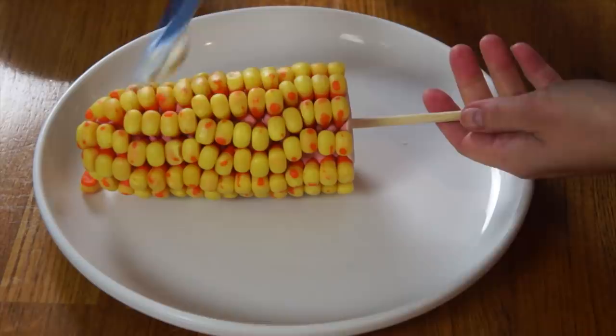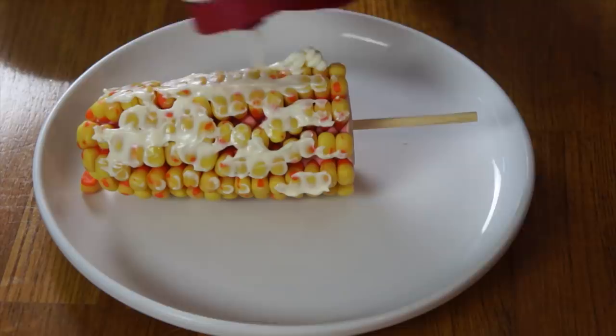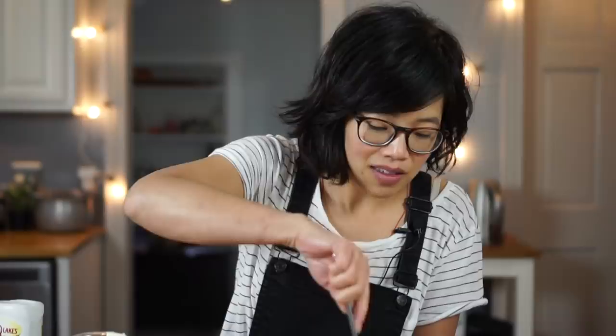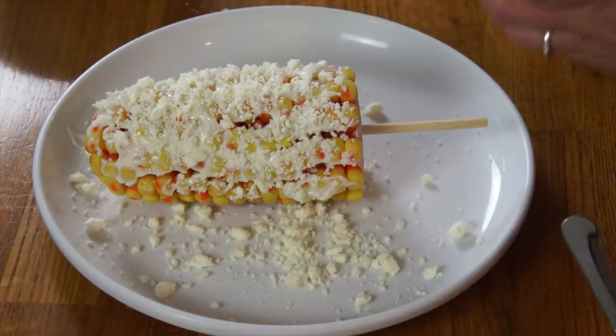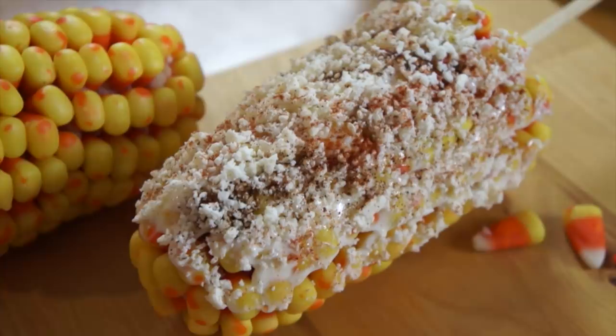Now we're going to top it with our toppings. The first thing we're going to do is slather on some mayo — this is mayonesa, just mayonnaise. Next we're going to add some squeezable butter and spread that out. Authentic elotes is absolutely incredible; you should definitely try it. This, on the other hand, is going to be heinous — I know it is, but I want to confirm it. Now that we have our butter and mayo on, we're going to add our cotija cheese, sprinkle that all over our corn. Next we're going to add some chili powder. Oh my gosh, this is so heavy and absolutely ridiculous. Buen provecho!